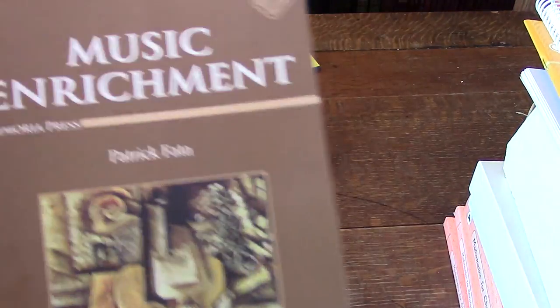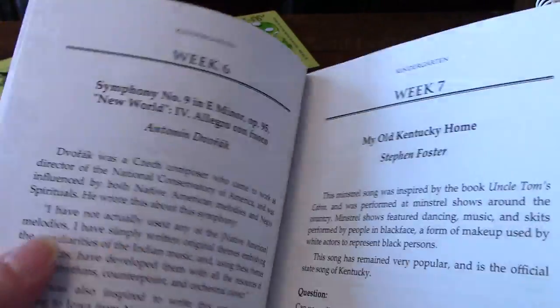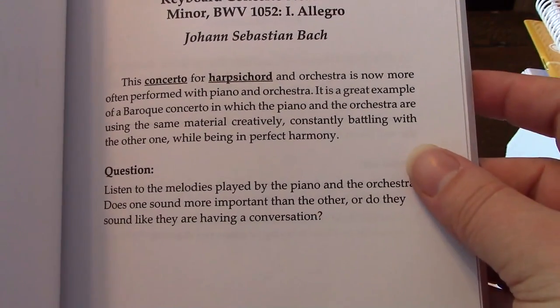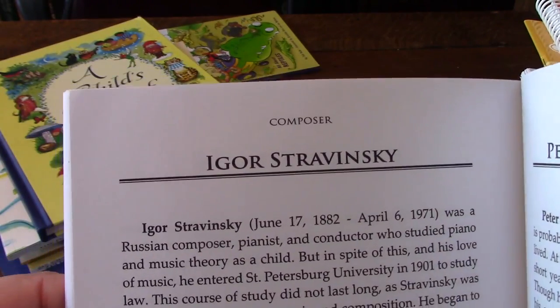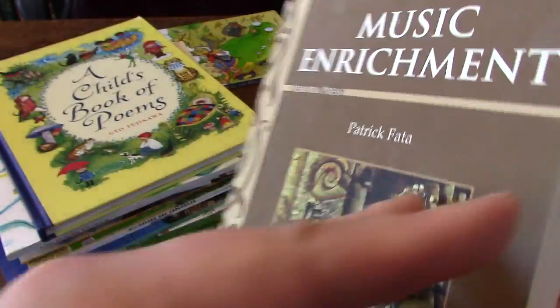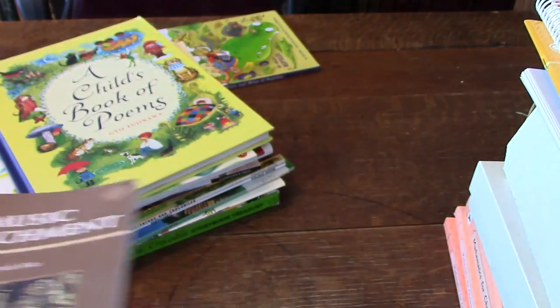Here's the music book, which you'll use from kindergarten through second grade. It's separated out — these sections are for kindergarten, and first grade starts right here. For week one it tells you about the song and the composer. In the back it's alphabetical by composer and gives a few paragraphs about them. We do this as a family — my husband sits around and we watch it on YouTube. Some pieces are two minutes long, some are 45 minutes long, but it's a lot of fun.